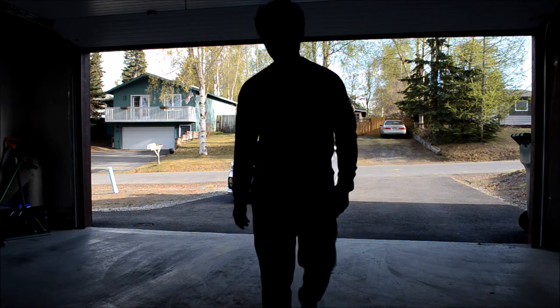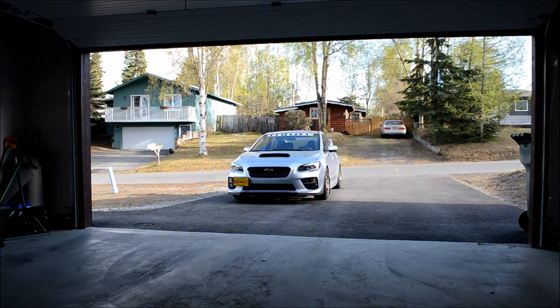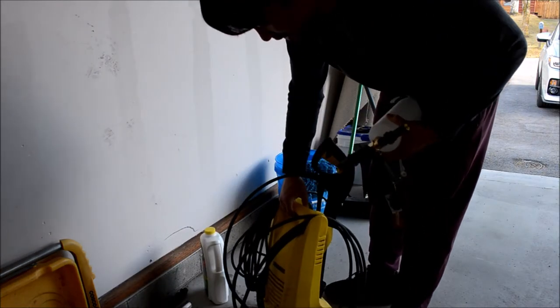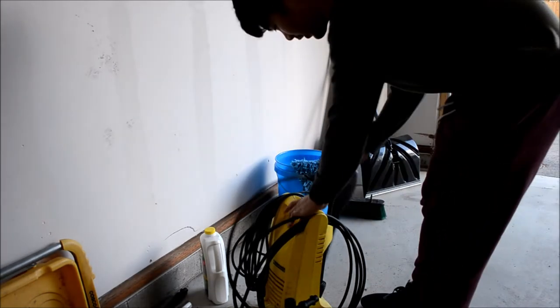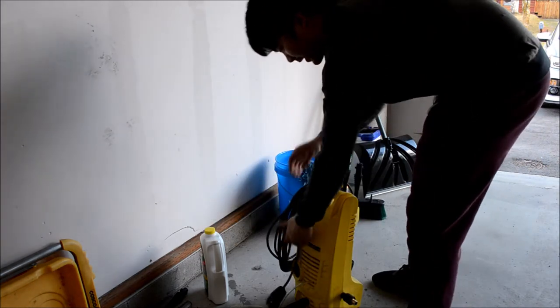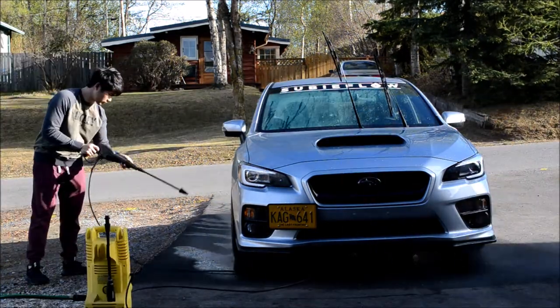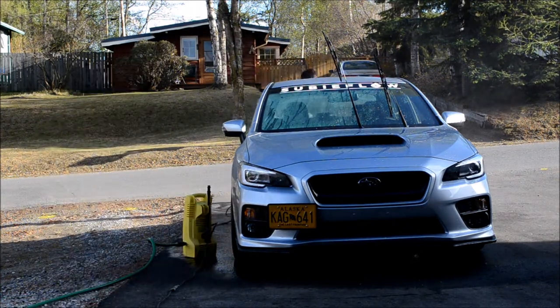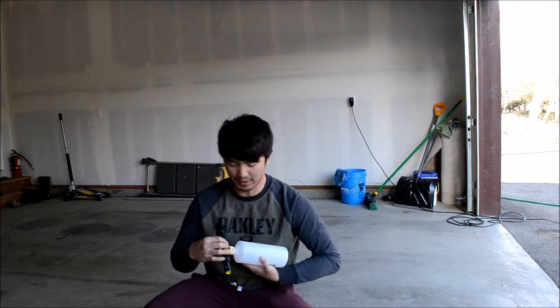Truth be told, the car actually isn't very dirty — it's actually really clean. But I'm gonna go ahead and try this out. This is the pressure washer I was talking about — this is my Karcher, I believe it's a K1 or K2, I'm not even sure. It's an older model but it still works. It's an electric pressure washer so you don't have to worry about putting gas in. I'm just using regular Turtle Wax — gonna put some in here, I think there's like six ounces or so.